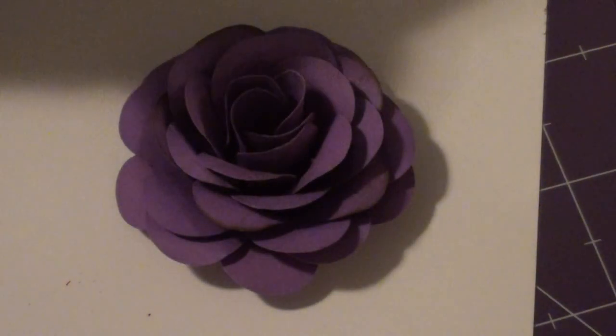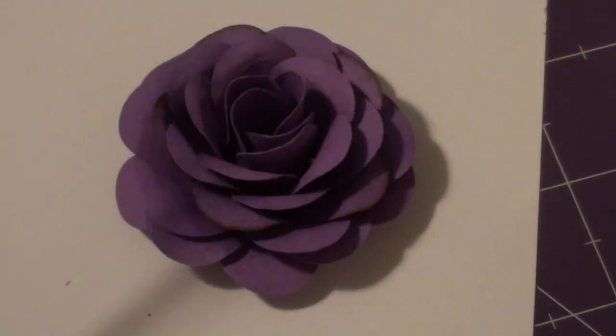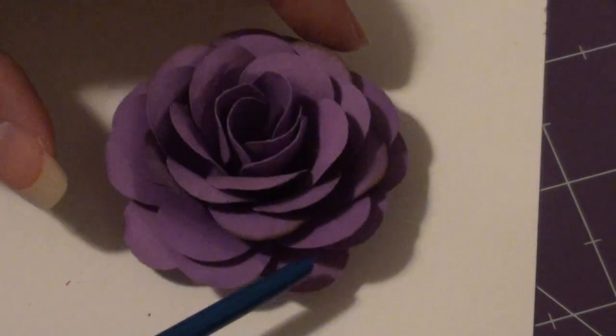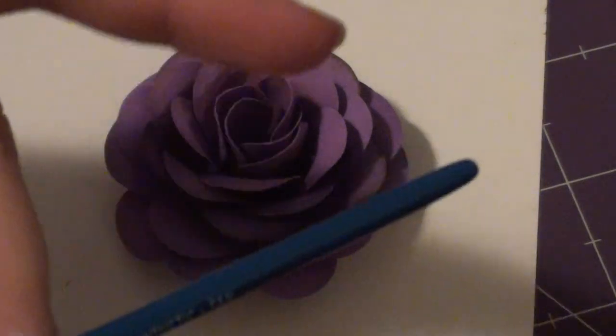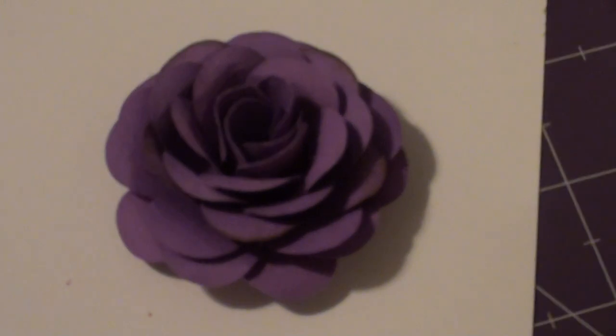I also used the back of a pen to form the upper layers, just so it was skinnier. And then instead of using tweezers to roll the petals, I just used the back of a thin paint brush because it gives a nicer and smoother finish.